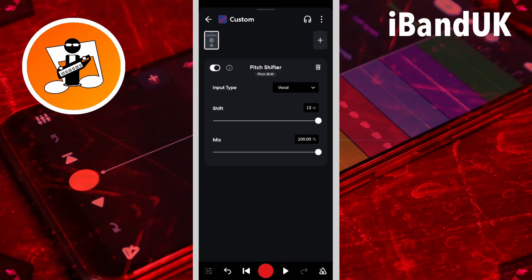So in all honesty it's pretty useless, so here I have created this hack. First I'm going to tap on the delete icon to delete the pitch shifter.